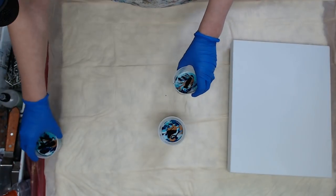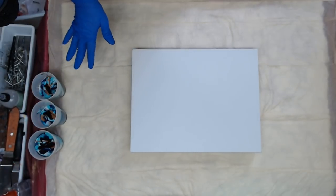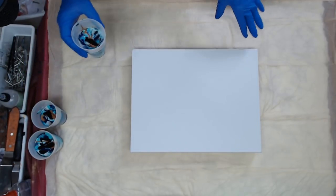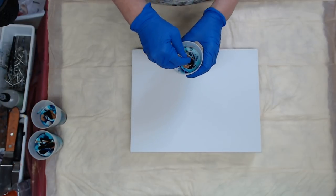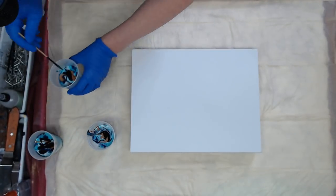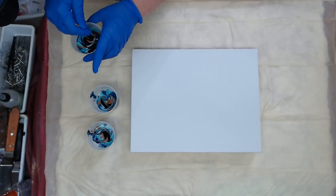I want this painting a little on the darker side for contrast, so that's why I'm using the black and the Indigo. Alright, so I have three cups of paint — I'm hoping that's enough, it should be okay. Let's give them a little swirl. You don't want to stir, you just want to swirl.